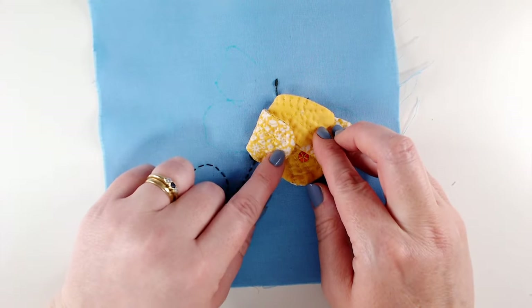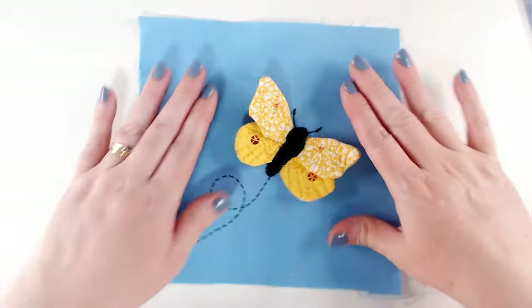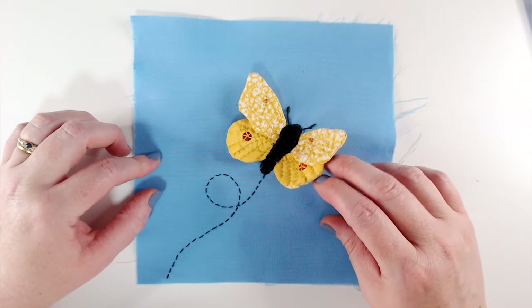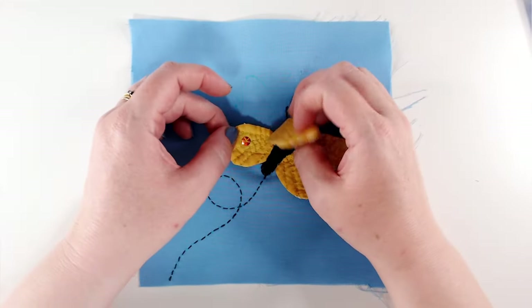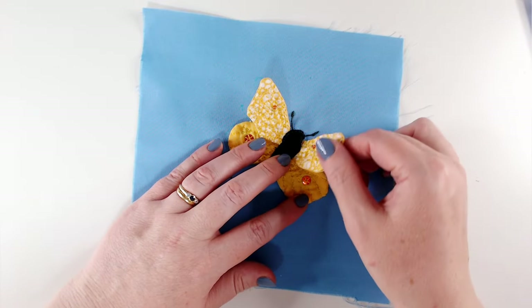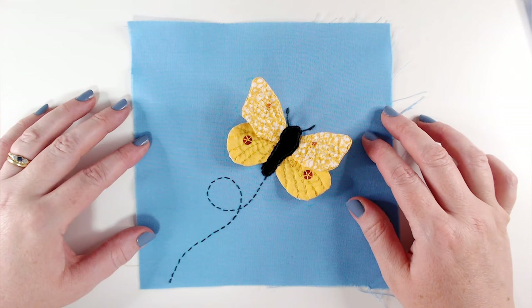Here's our finished block — I hope you've enjoyed that. I really loved making this one. It can be a little bit fiddly at times and you should feel free to just do a bondaweb butterfly if this seems like it's going to be too much, but I think it just adds lots of life and dimension and another flappy element to our quilt.